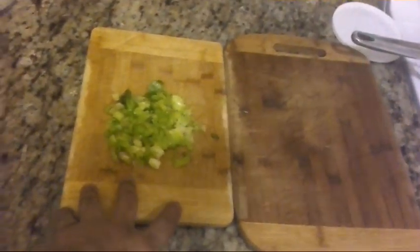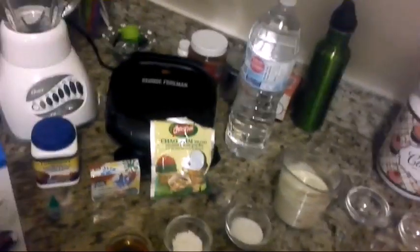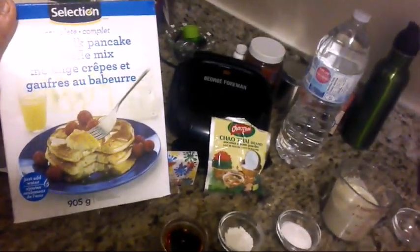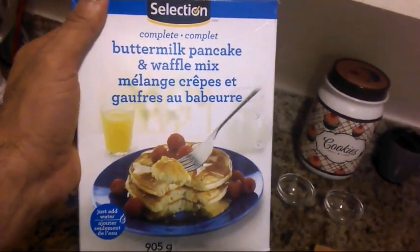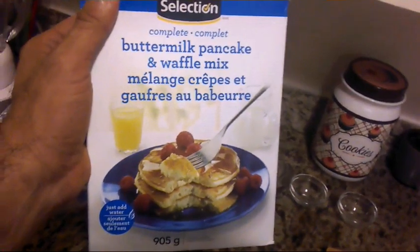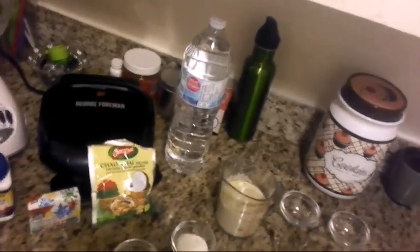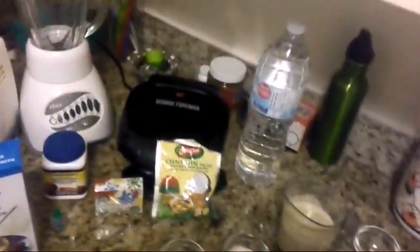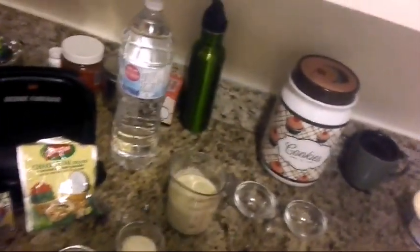For that recipe we're gonna need a handful of green onions. Whether you use flour or the complete pancake mix I'm showing you right now — that will be better. You can get the complete pancake mix just in case you don't want to make them homemade. You're gonna need a half cup of complete pancake mix.